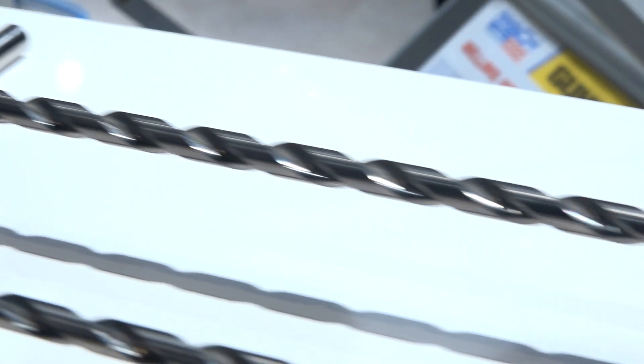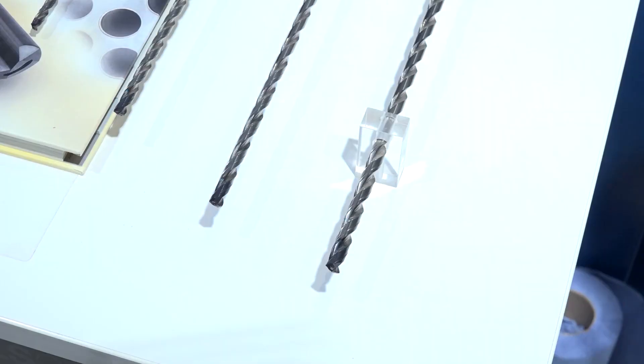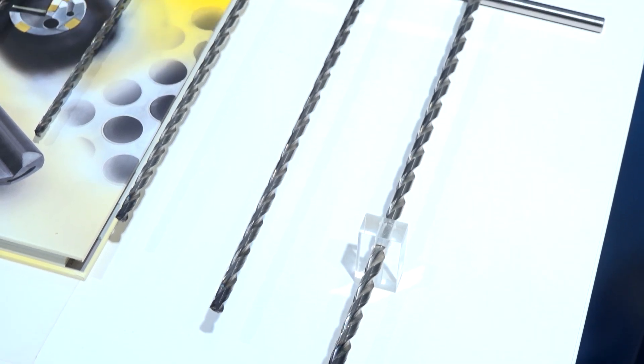It's a much stiffer material. It's a little bit more expensive, but the productivity gains outweigh that. Price-wise, the solid carbide is more expensive, but it's a tool designed for high production — automotive uses it for crankshaft drilling — and the main advantage is the high feed rate.